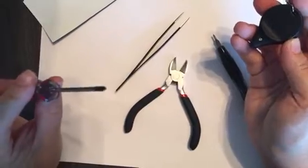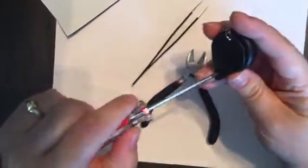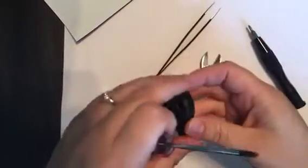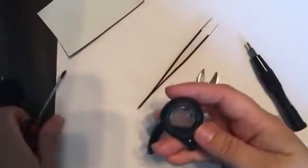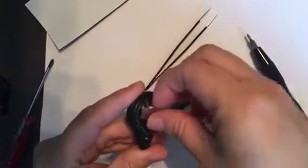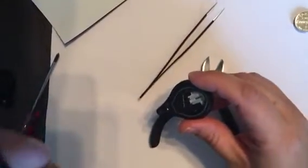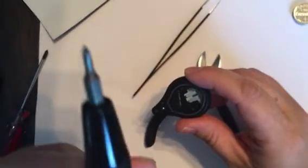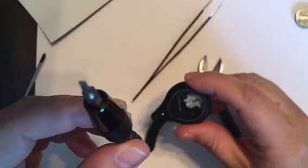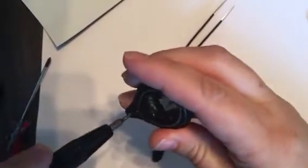First thing you're going to need is just a regular small screwdriver to open up the battery in the back. So you take out the battery, and then the next thing you do is you need this Y-tipped screwdriver. It's a Y-tip — it's got three prongs on it. It's what Nintendo uses for all their products.